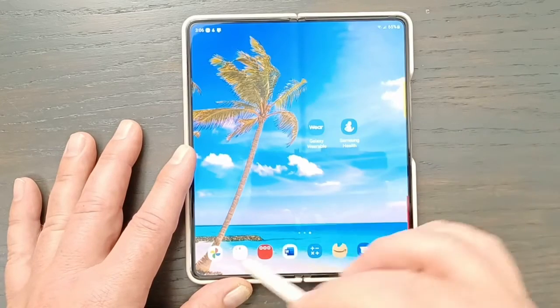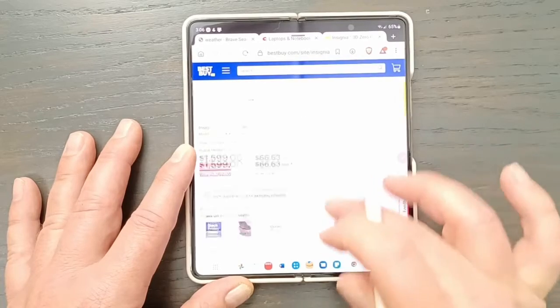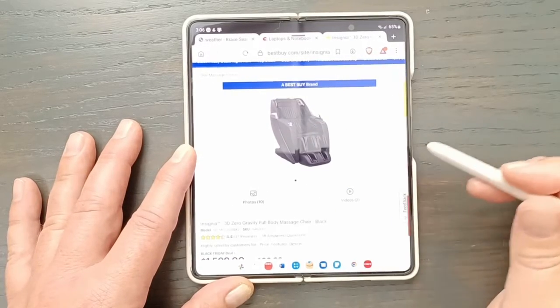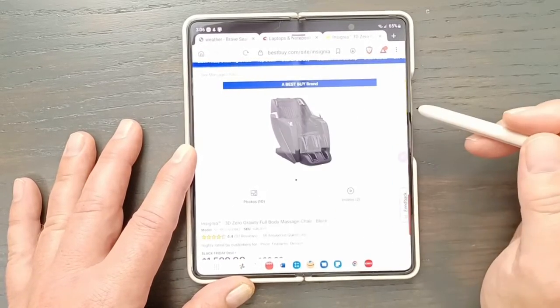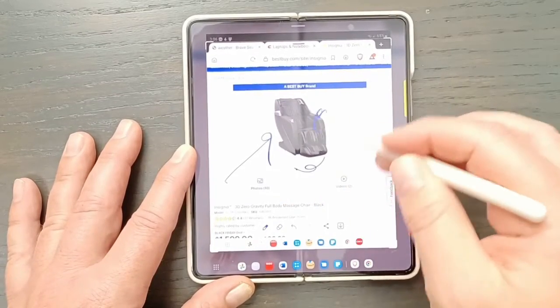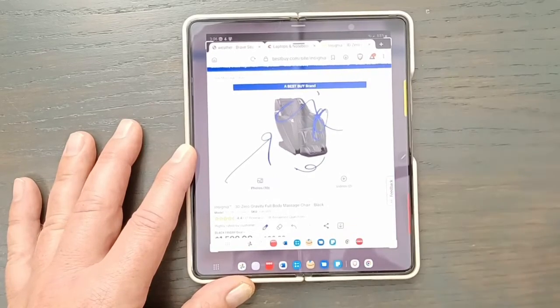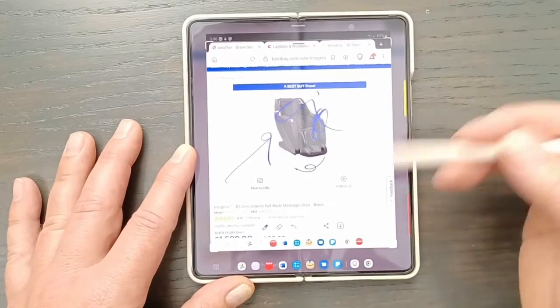A lot of people probably use Screen Write when browsing a website. You go here, do the Screen Write, and then you can say 'look at this, it has this awesome feature' — write on it, annotate whatever you want, save it, and share it. That's what I want for my birthday — there you go.